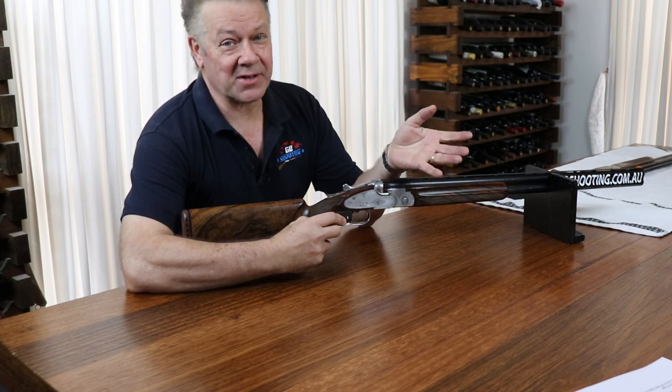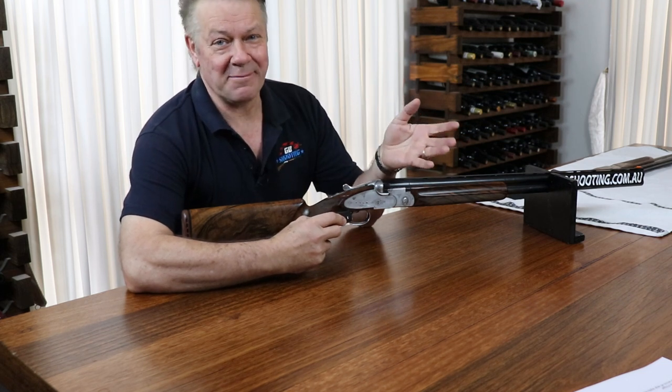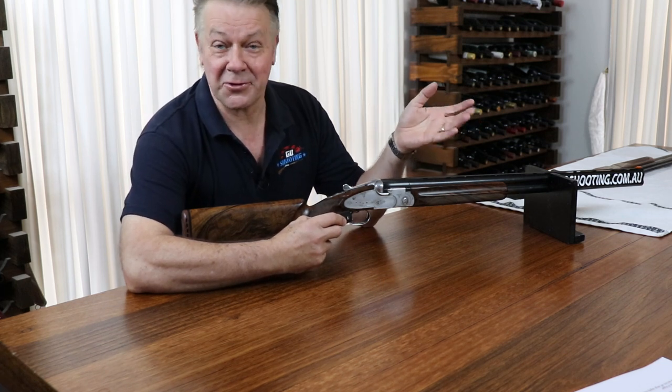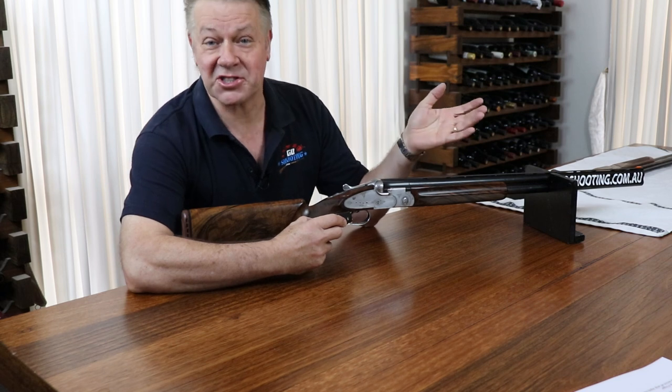Like many things in the shotgun sports, imperial measurements — pounds — are used to measure the weight of your trigger pull. Don't ask me why, it's just the way it is.